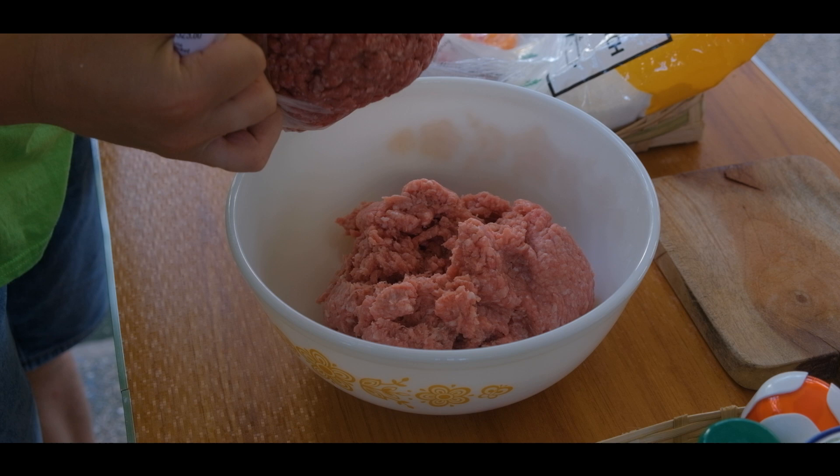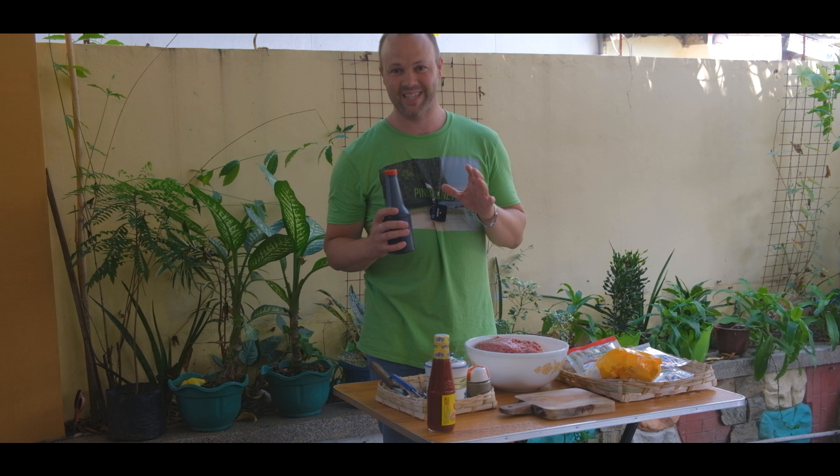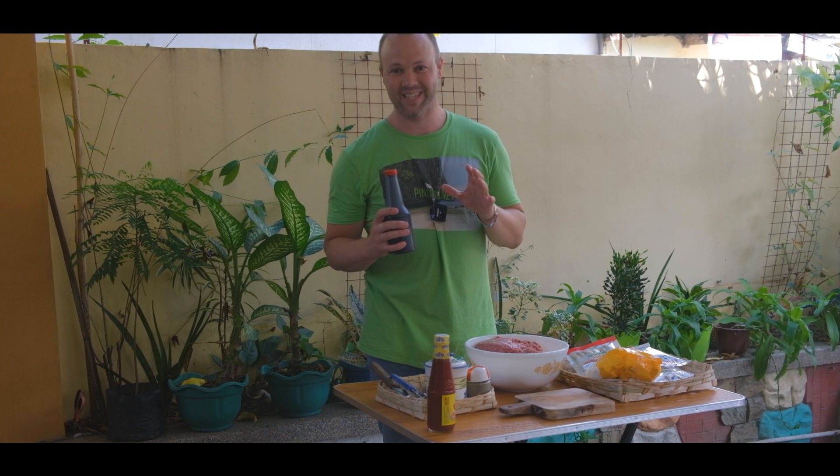Two types of giniling — baboy at baka. One kilo of baboy. It's so nice to cook in the Philippines again. Can't wait to see the reaction of my parents-in-law. This recipe is not completely Dutch because I wanted to use ingredients that you can find in the Philippines, so that you can try making this one yourself.